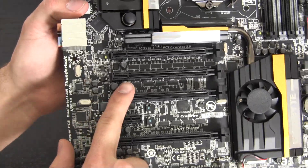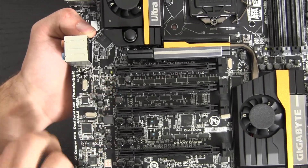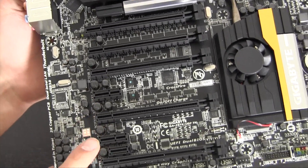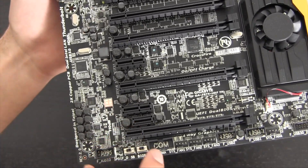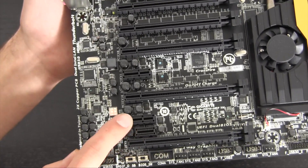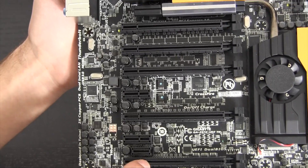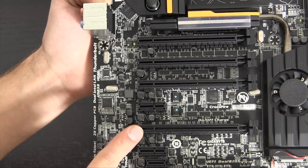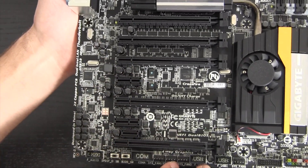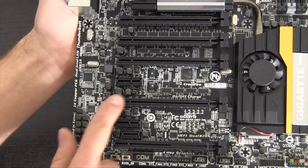Coming down to the PCIe options, we have a ton of slots: a PCIe 3.0 x16, another PCIe 3.0 x16, a PCIe 3.0 x8, a PCIe x1, another PCIe 3.0 x16, another x1, an OC_PEG or S-PROC connector proprietary to Gigabyte, and a final PCIe 3.0 x8 slot. For two-way SLI or Crossfire, use the top and third slots for full x16 bandwidth. Four-way SLI will drop to x8 per card, but that's still a ton of graphics power. The x1 slots work great for accessories like that included Wi-Fi card.